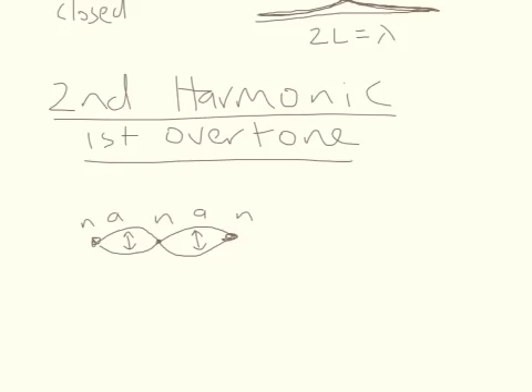To produce this, you would have to drive it with more energy. In this case, the length actually equals the wavelength.